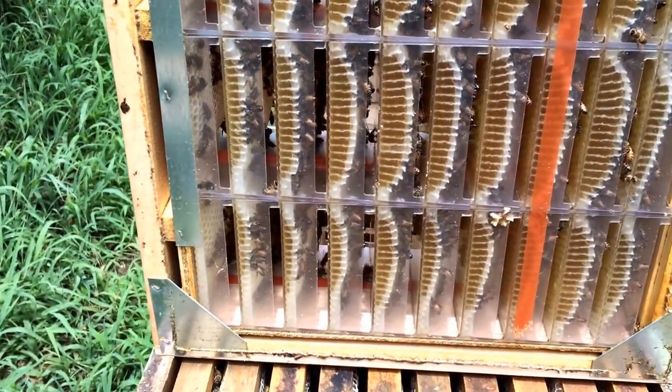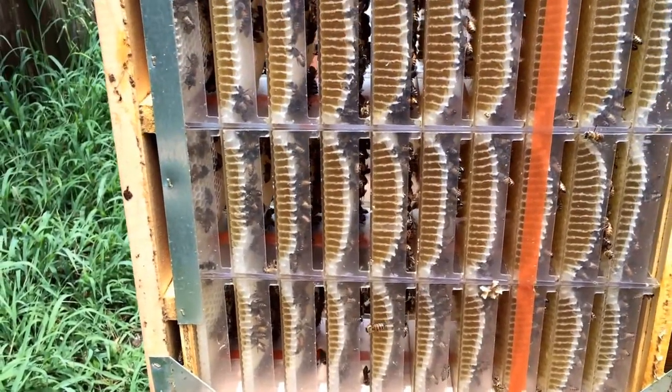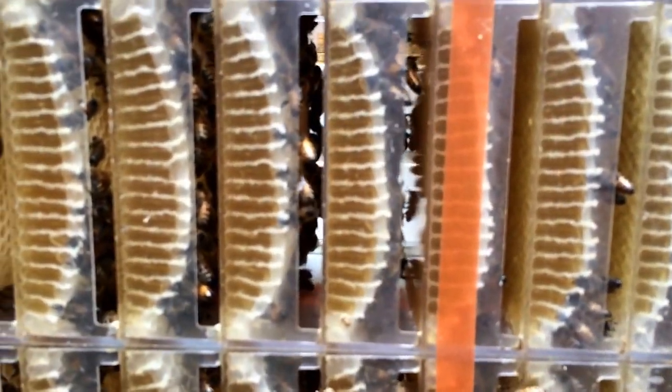I just thought I'd give you all another quick update on how the hog half combs are turning out, at least on this hive. I still haven't even looked at them on the other hive that I have them on — it's out at the farm. But you can see, looking in the bottom, they've drawn most of them, about 50% I'd say.